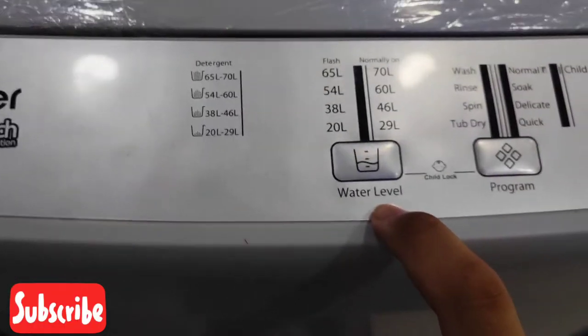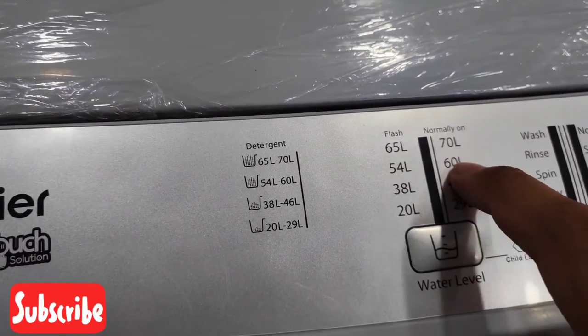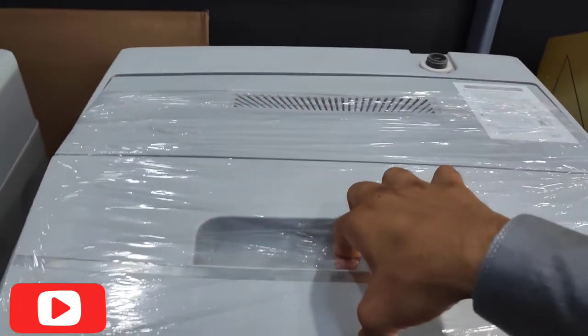The water level options are: 65-70 liters, 54-60 liters, 38-40 liters, and 29 liters. This is a very powerful machine and the cover is very powerful.